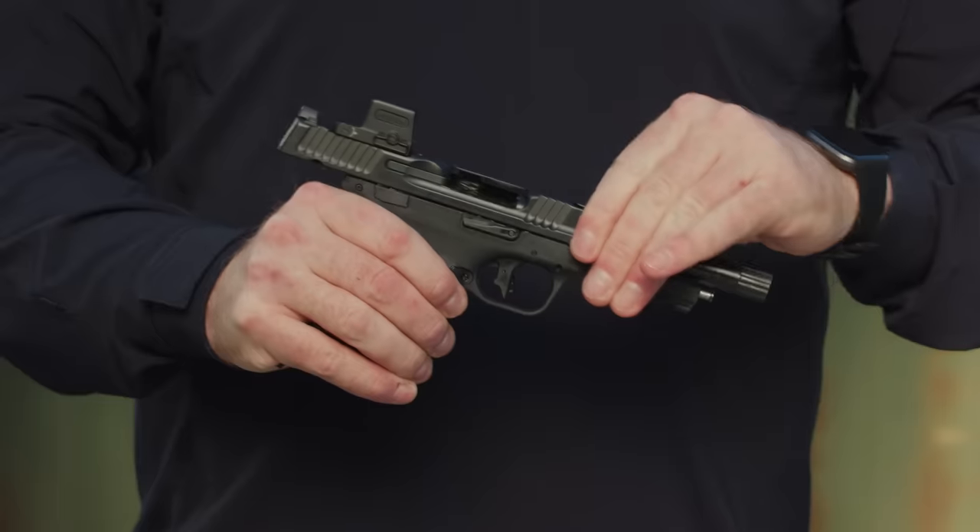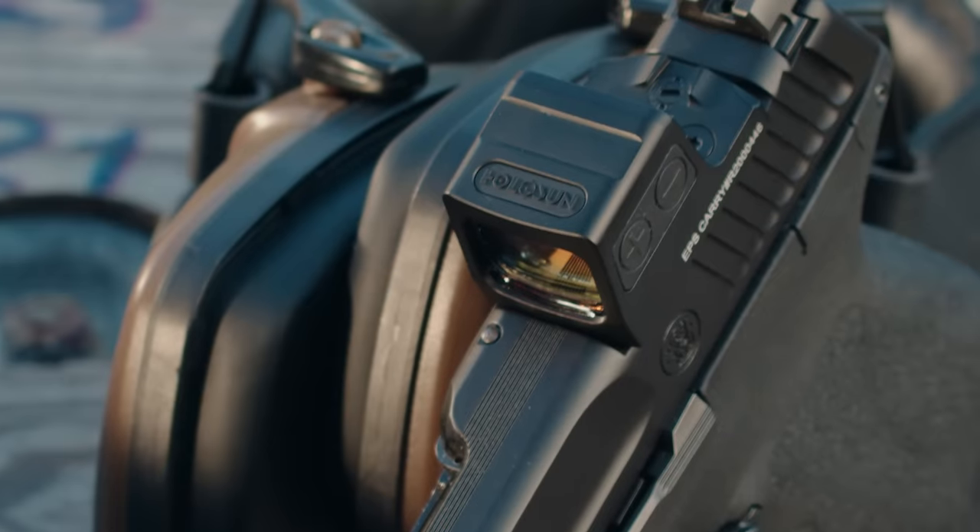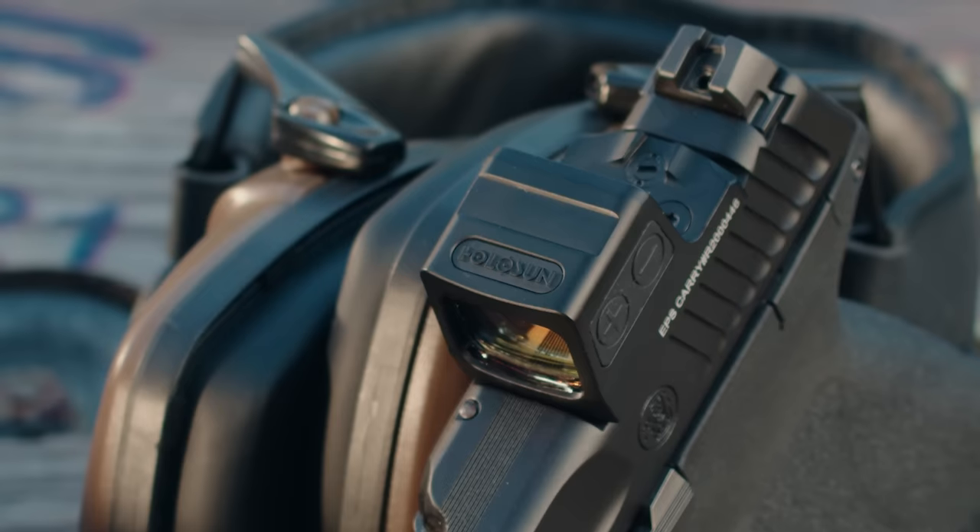Moving on to the slide, you do have white dot sights on the front and rear, as well as an optic cut. I have a Holosun mounted on this one right here in front of me, so it is cut for optics.